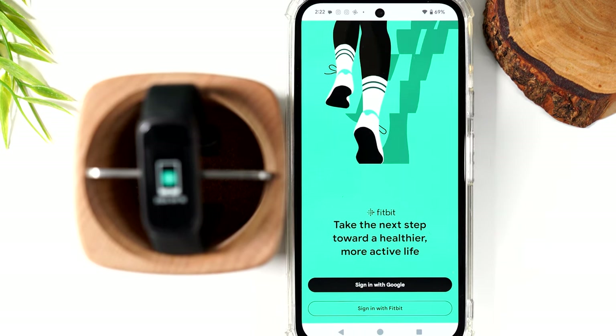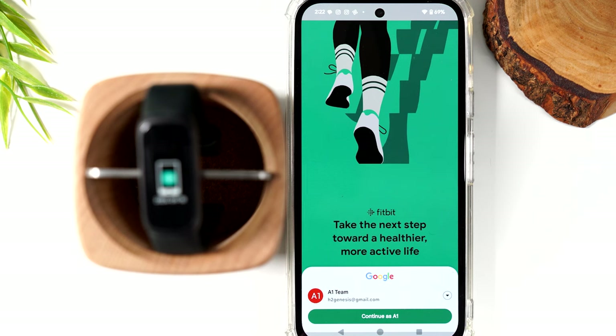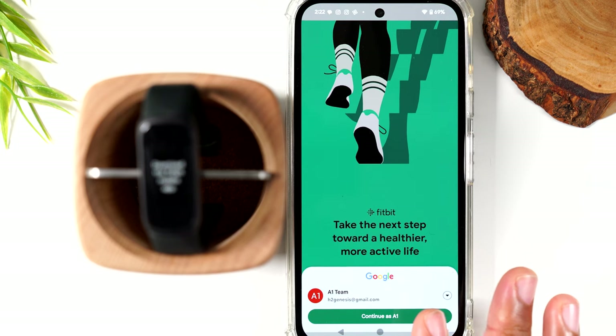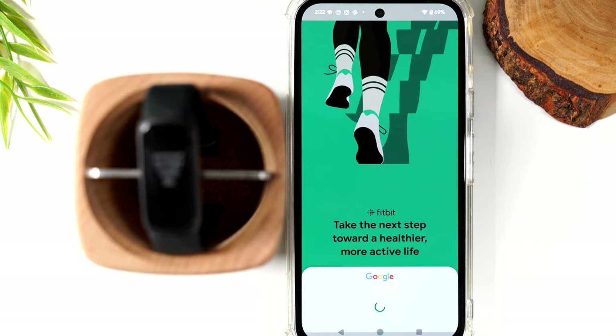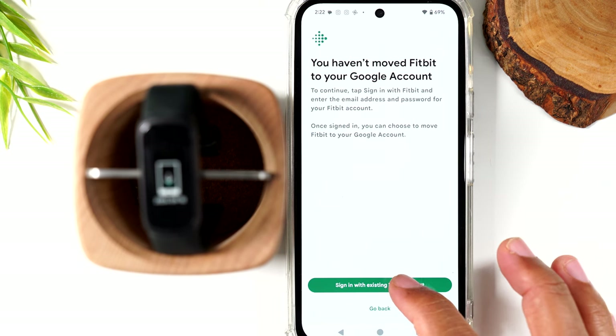Open the app and the first thing it wants is a sign-in. If you already had a Fitbit account, you'll hit sign-in with Fitbit. If you've never had an account, you can hit sign-in with Google. If you hit sign-in with Google, it will check for any Google accounts already synced with your phone. If one shows up, hit continue. If you don't have a Google account signed in, you'll need to sign in with one. I'm going to hit sign-in with the existing Fitbit account.